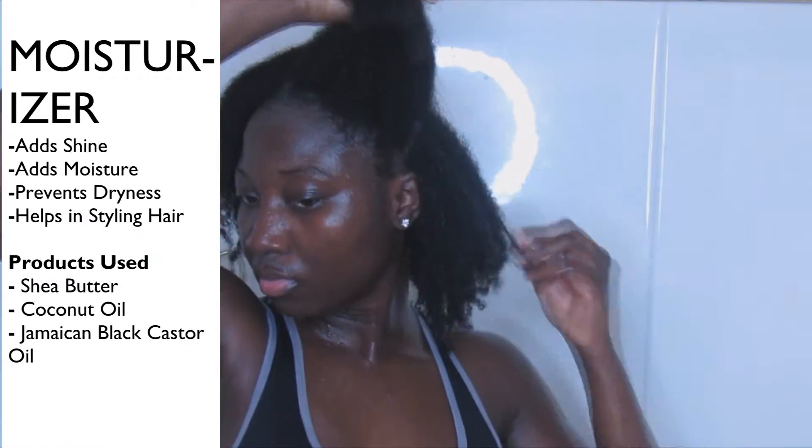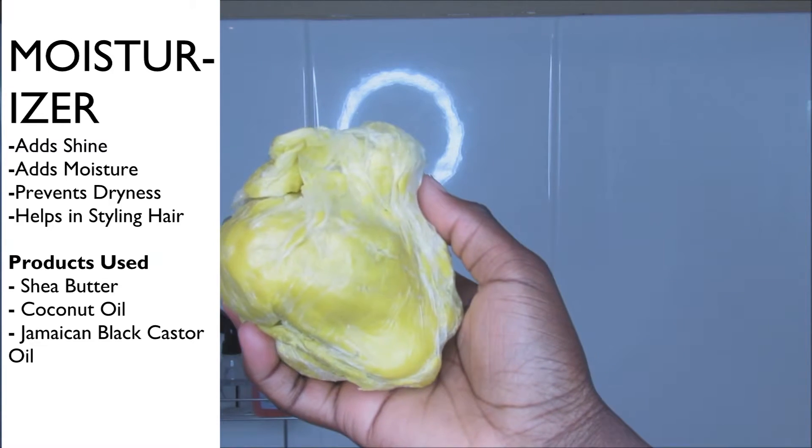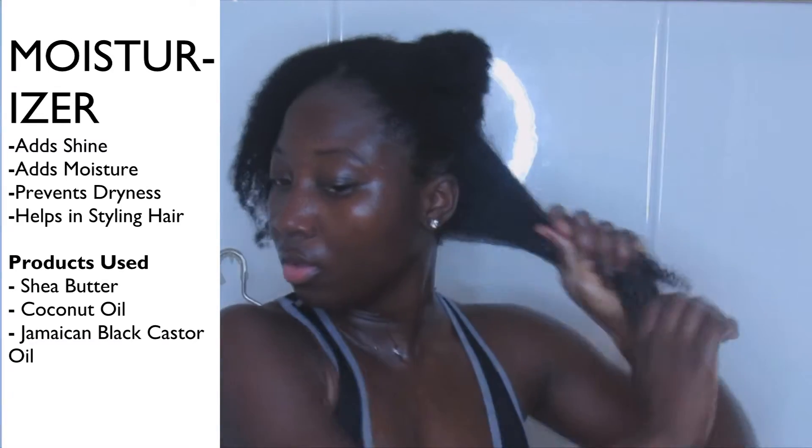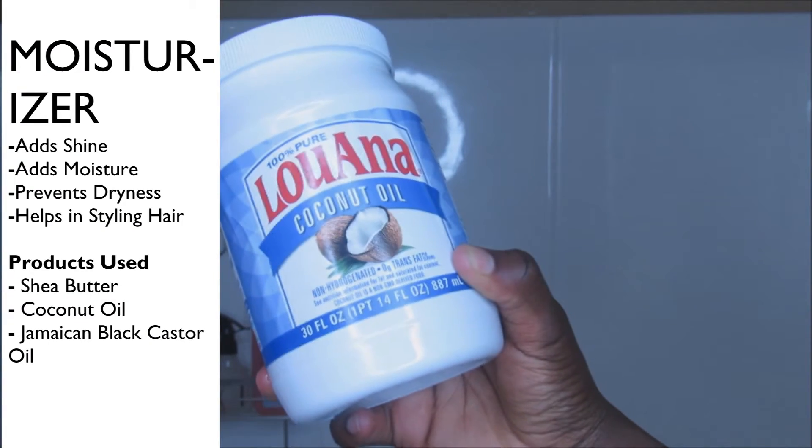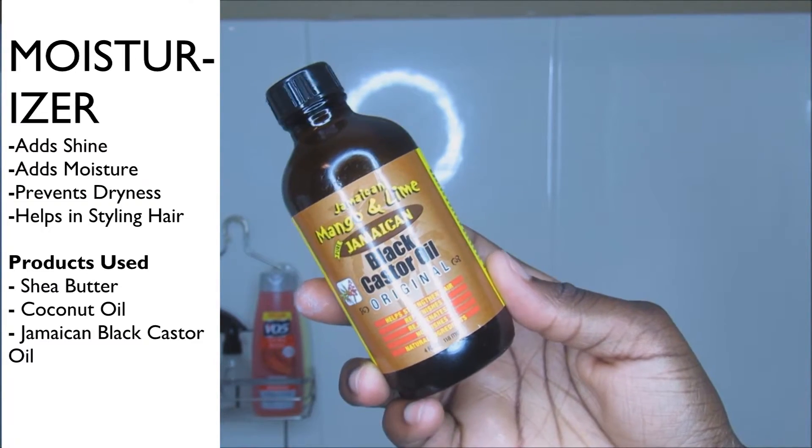To moisturize and style my hair, I am going to be using shea butter, and also coconut oil, and also Jamaican black castor oil.